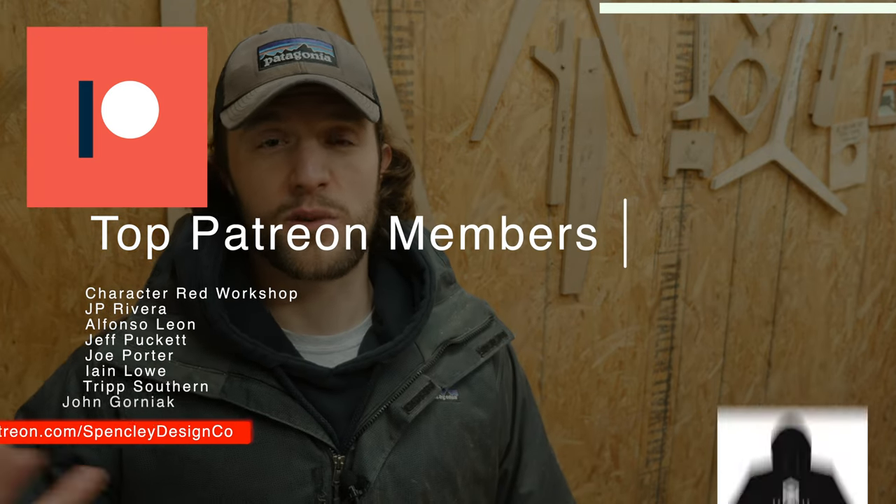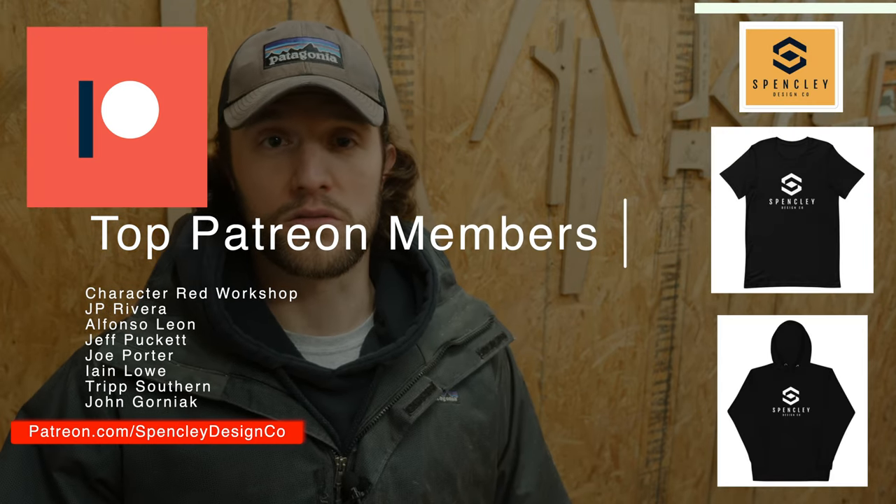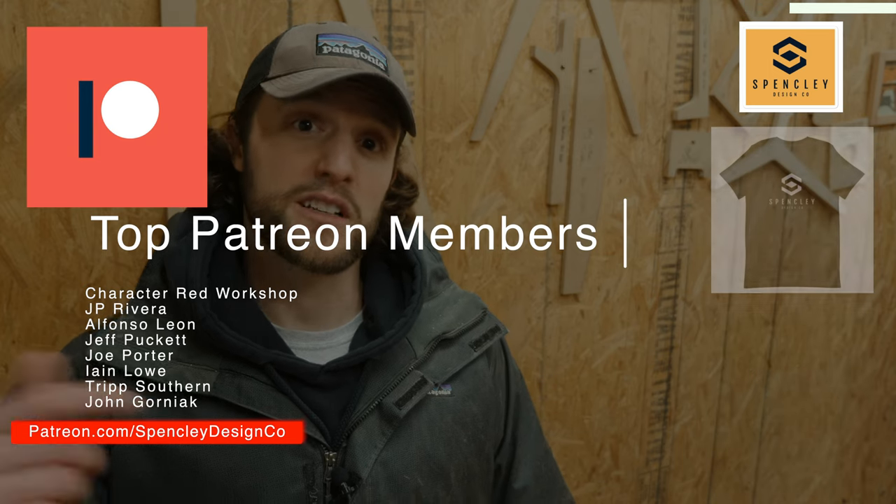The next question is from Trip Southern, one of my Patreon supporters. He's helping me get closer to quitting my full-time job and doing woodworking and content for a living. If you want to join him and get stuff like sweatshirts, t-shirts, and gift cards to my online store every month, check out the Patreon link in the description. His question is: what is my least-used tool?